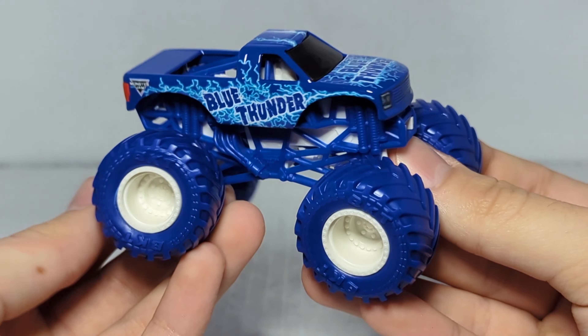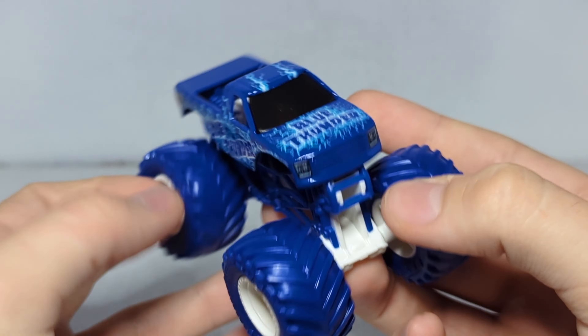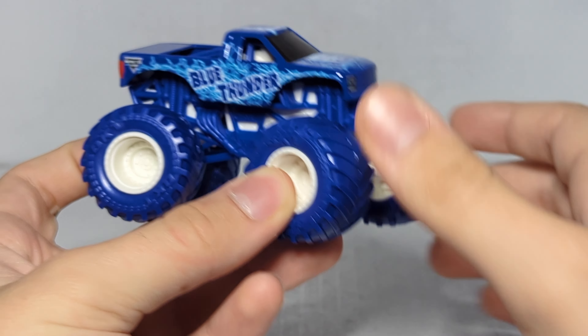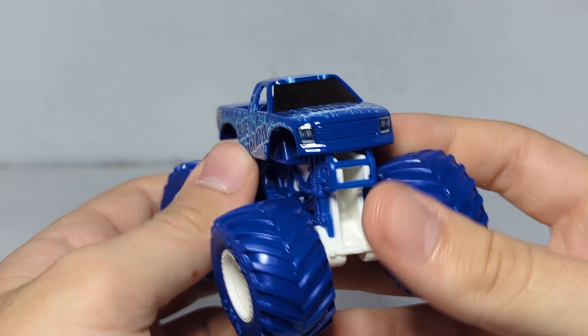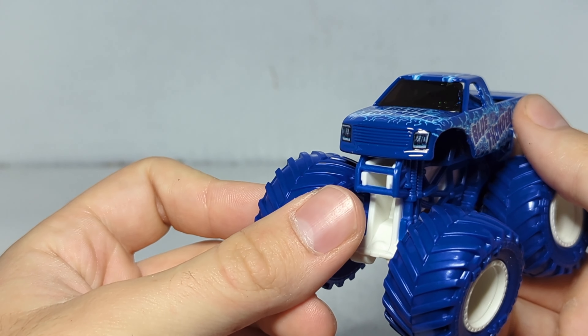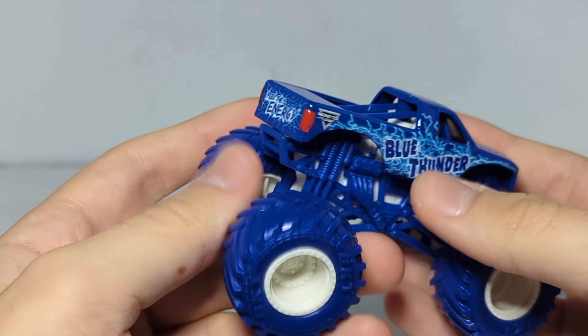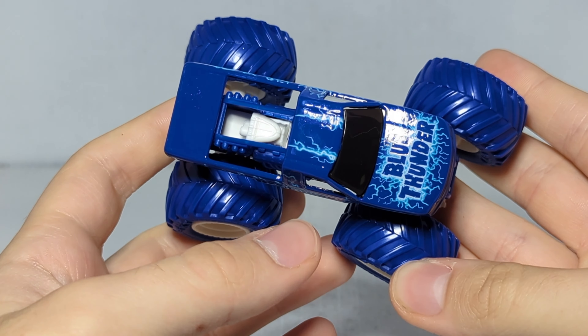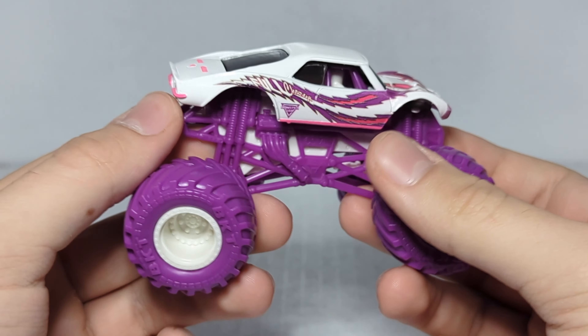Speaking of Blue Thunder — that is a truck that needs to make a return. Everybody's like 'oh they need to bring back Alien Invasion and Pirate's Curse,' no, they need to bring back Blue Thunder. How did Blue Thunder go from being one of the biggest names in Monster Jam to one of the most forgettable? Also, why is Todd LaDuke in Megalodon? He should be driving Blue Thunder — that is such a fitting truck for him. A lot of people say Todd LaDuke has fallen off recently, and I think it's because they put him in Megalodon. He was doing great in Blue Thunder and then everything went downhill.